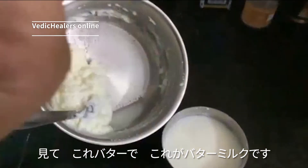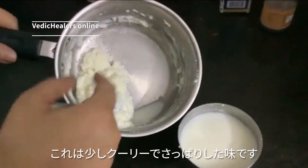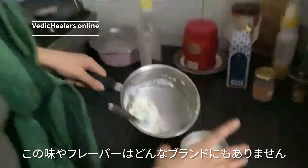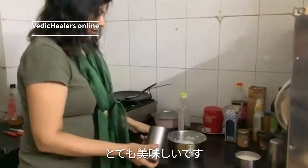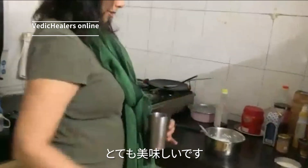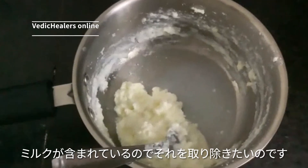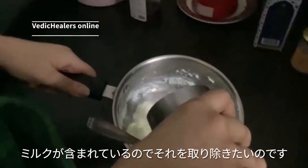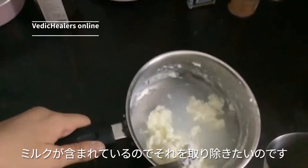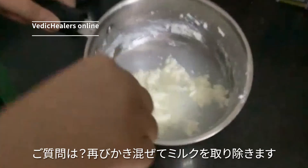If you taste this butter, it will be a little 'kordi kordi' and have a nutty flavor. It will not be bland without any flavor — it has a real taste to it. I'm just going to add some more water because I want to remove all the milk content from it.